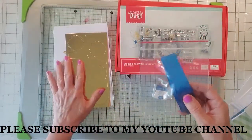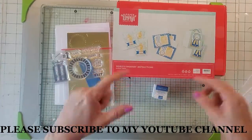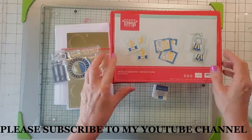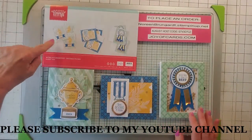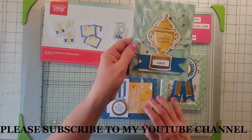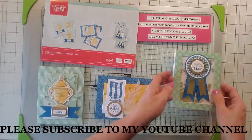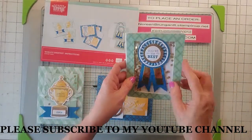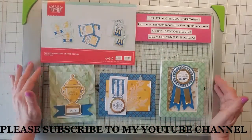When I come back I'm going to do their cards first and then I'll do my alternatives — so stay tuned. I'm back! Here are the cards that they have you do as suggestions. They're pretty nice: 'world's greatest,' 'coach,' and 'you deserve a medal.' And this one's a shaker card — it says 'you're the best.' So those are their cards, and now I'm going to do my alternatives.